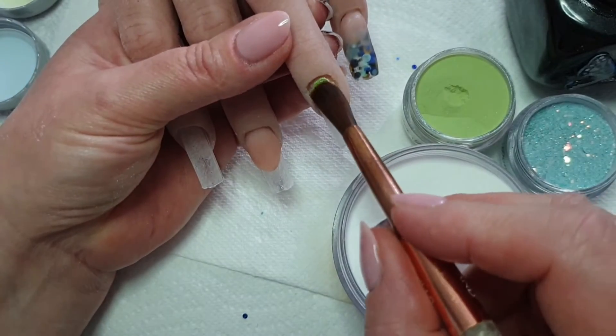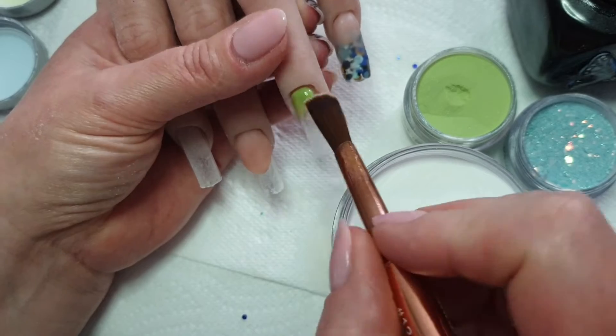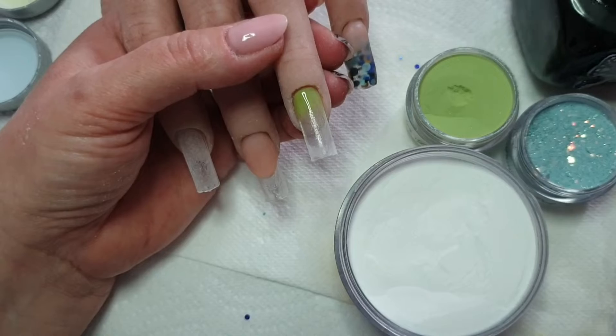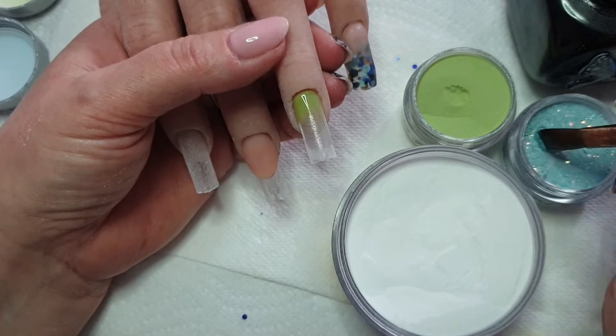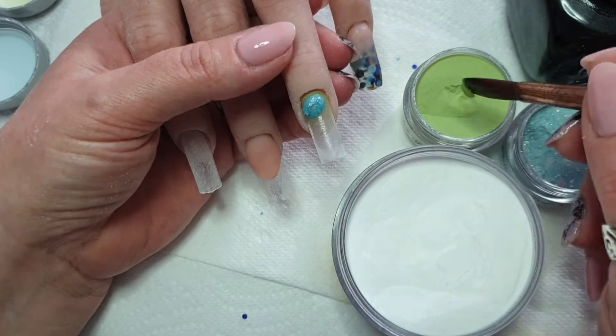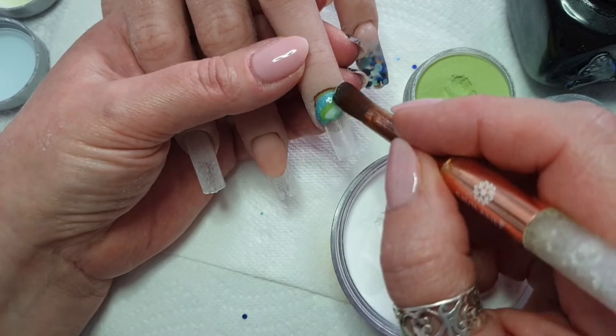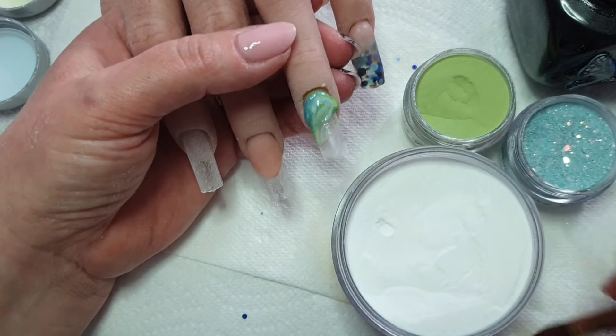So I'm moving on to the ring finger and I'm going in with this lovely green. I will put in the description box what the colours are called - I'm just not in my nail room at the moment so I can't look. Something to do with the jungle, I think. I'm doing a marble on this now with some coconut milk and the glittery blue.